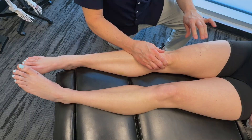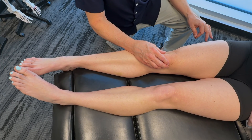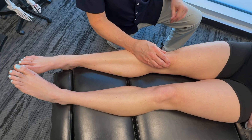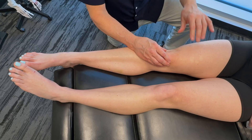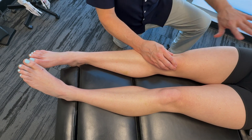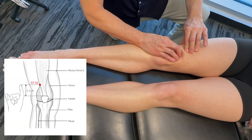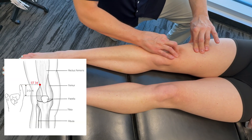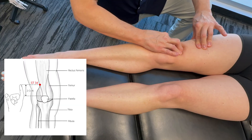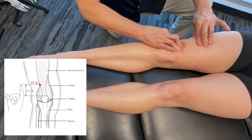Let's get into a few acupuncture points — you can actually stimulate these using acupressure around the knee. We have made videos in great detail on each of these points, so I won't go into too much detail here. One of the points is just going to the side here, up from the patella, and that is Stomach 34. I'm going to get on an area right there — that is tender. If we were feeling a restriction, we'd probably be on there for about 30 seconds to three minutes.